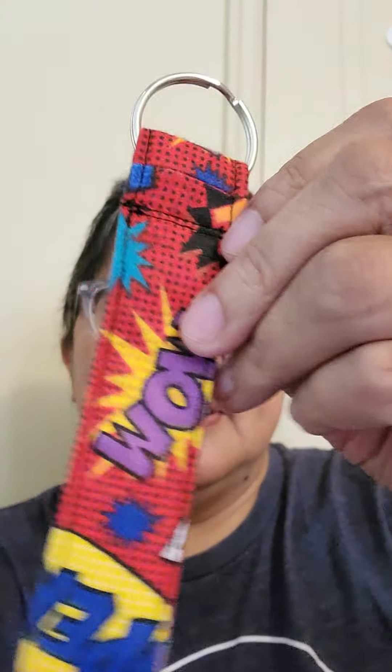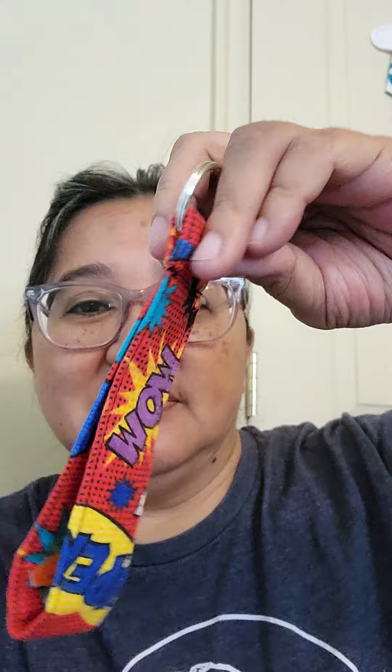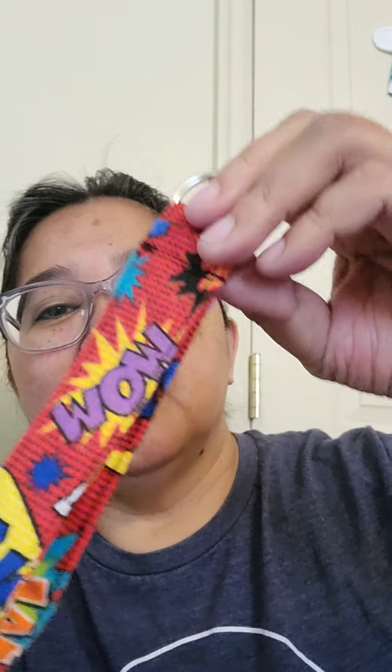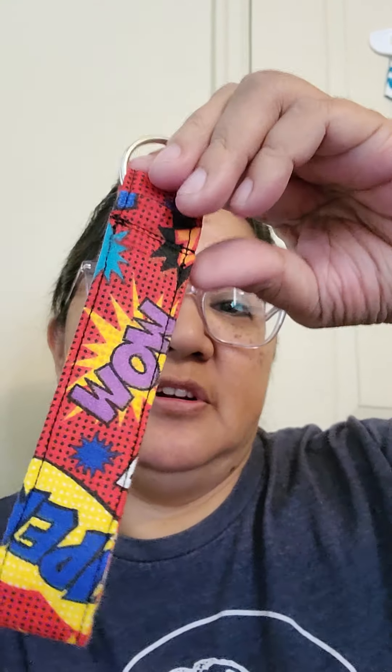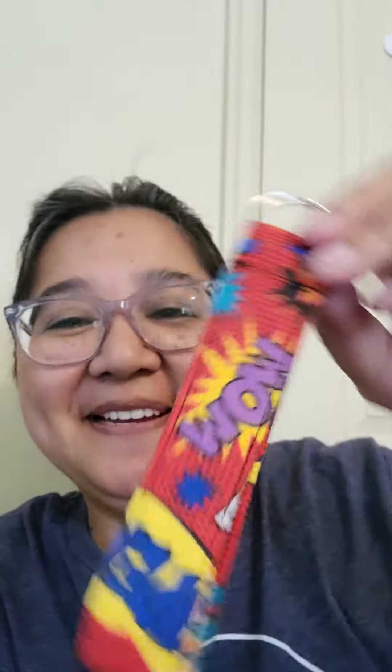And I can't wait to see all their pictures and videos and hear all about their visit. So here is my grandson's little key fob — and it's superhero fabric, obviously. And I love that it says 'wow,' or it could say 'mom,' I guess. Either way, maybe he wants to share it with his mom, I don't know.